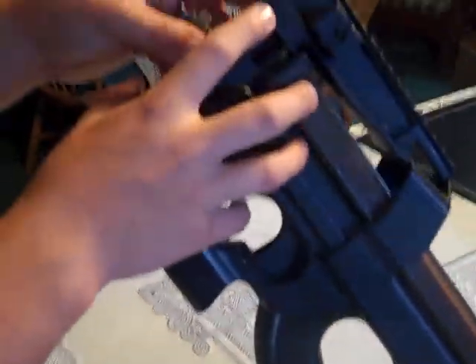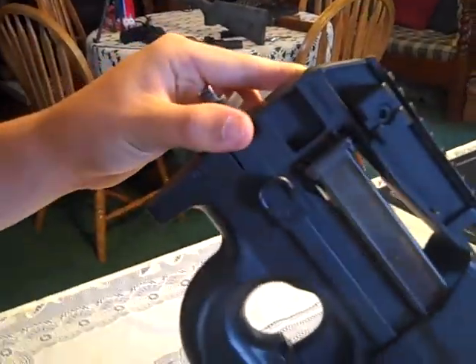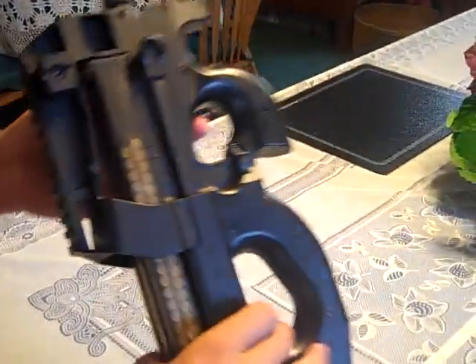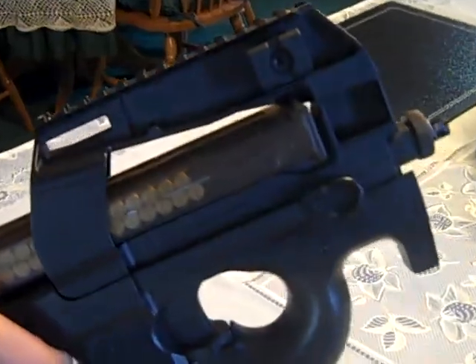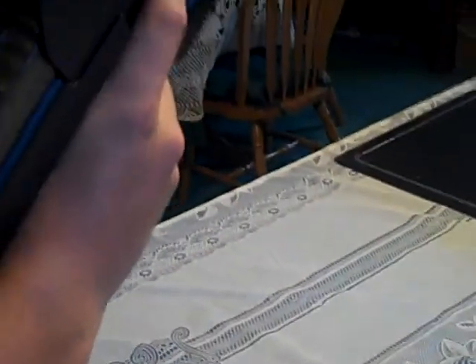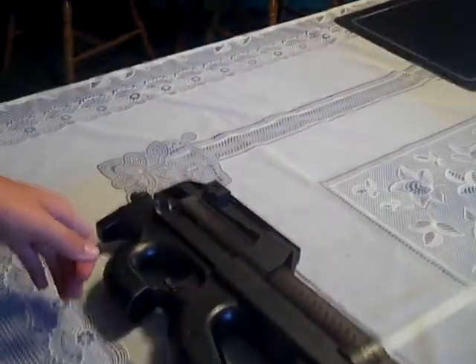The only trademarks this has is a unique serial number right there, and it says 'Made in China' on the other side — you probably can't see it, but it doesn't matter. With this 9.6-volt battery it shoots about 900 rounds a minute.